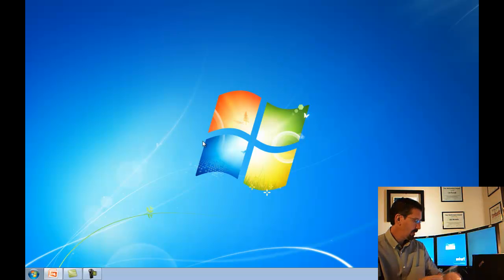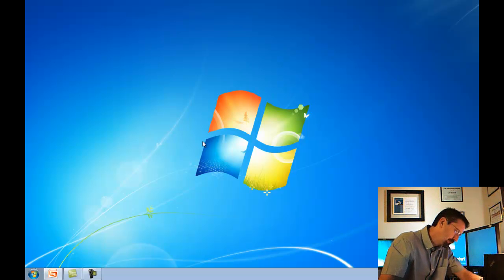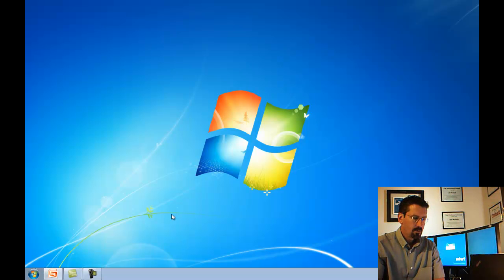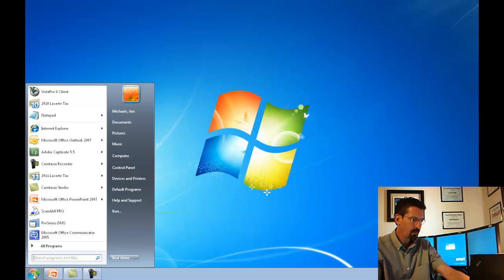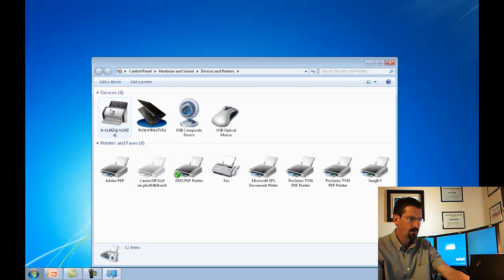Now we want to plug the scanner in — it uses a basic USB cable — and plug it straight into the USB port. The system should see it. We can verify this by going to Start, Devices and Printers, and you should see our scanner at the top. There it is, so you know Windows sees the scanner and it's installed properly.